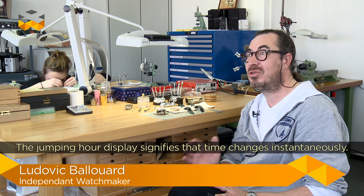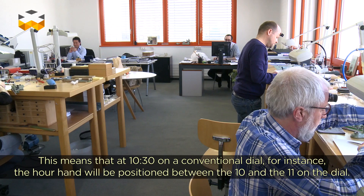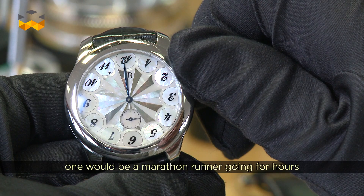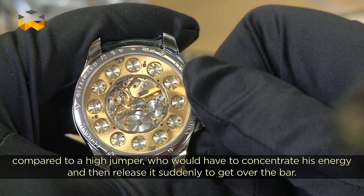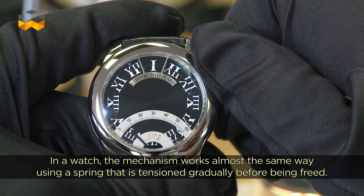A jumping hour is an instantaneous change of the hour. Whereas with a trailing hour, the hour hand advances gradually. For example, at 10:30, it sits between the 10 and the 11. Whereas with a jumping hour, it goes directly from 10 to 11 — an instantaneous hour change. To compare it to an athlete: someone walking or running normally, versus someone who must jump over a bar — they need to take an impulse, arm the springs, and give everything at the end to clear the obstacle. The jumping hour is essentially the same thing.